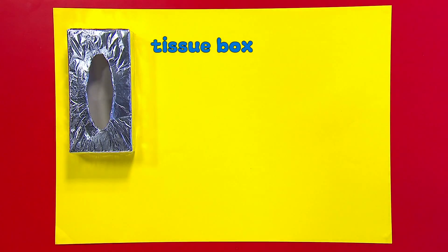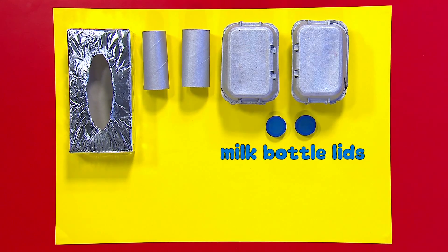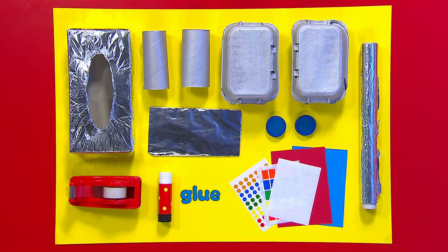You will need a foil wrapped tissue box, two painted cardboard tubes, two painted egg cartons, two milk bottle lids, foil wrapped card, card and stickers, foil, sticky tape and glue.